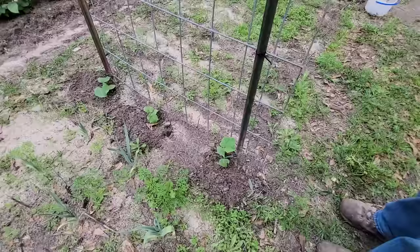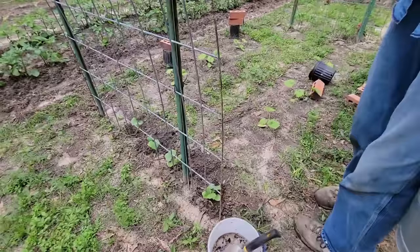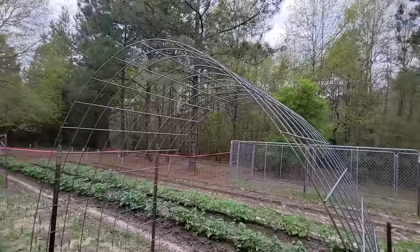Here we have a trellis that we've installed. We have the National Pickling cucumbers — we put three on this side and three or four on the other side to run up over this for our cucumbers. This will be more than enough cucumbers if they bear like they're supposed to — more cucumbers than I will even need this year.